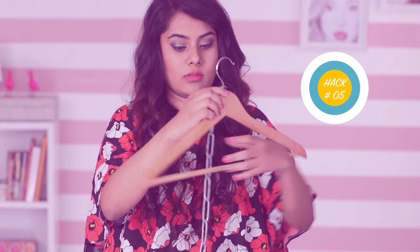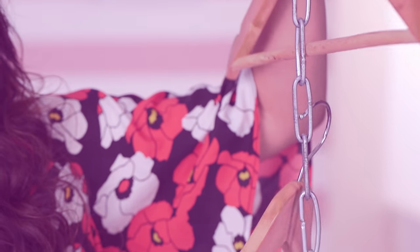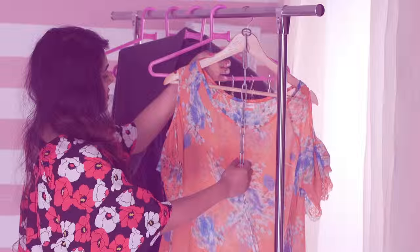Create extra room by doubling the hanger space by adding a chain to a hanger. This way hangers will take up way less closet space.